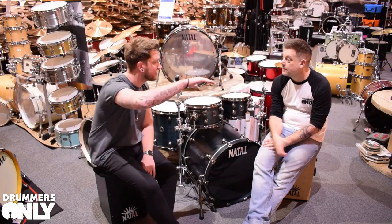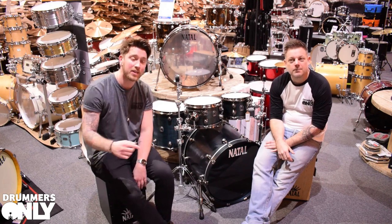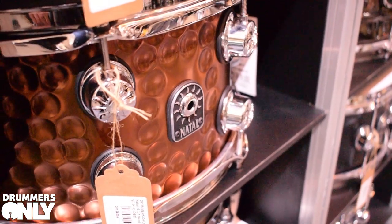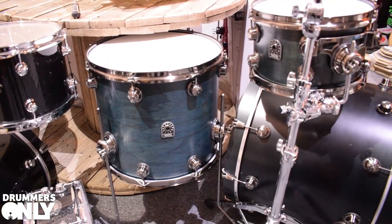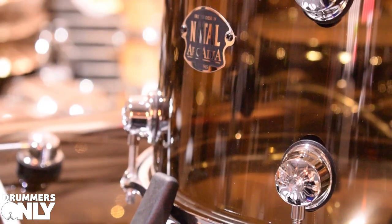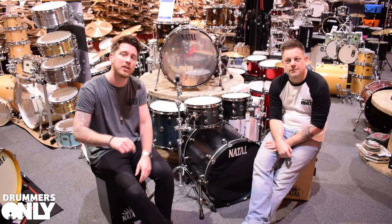Thanks for watching, guys — Steve, thanks so much. Have a look at everything we've got on the website, come in and see us, have a listen to these drums because they look amazing and sound incredible. We've also got a plethora of hardware, accessories, and percussion from Natal. Hit the website at drummersonly.co.uk, follow us on our socials, and we'll see you soon.